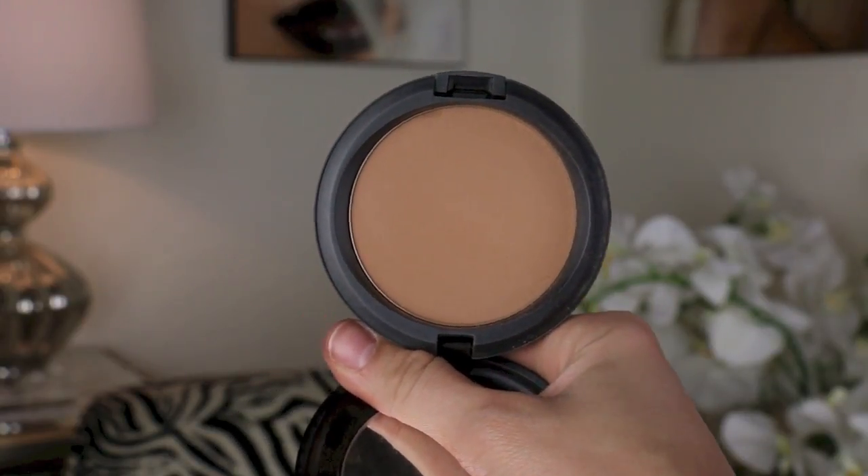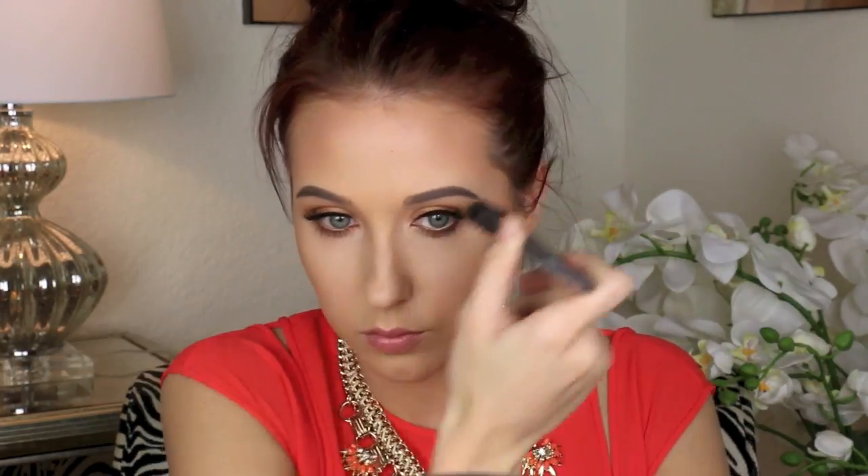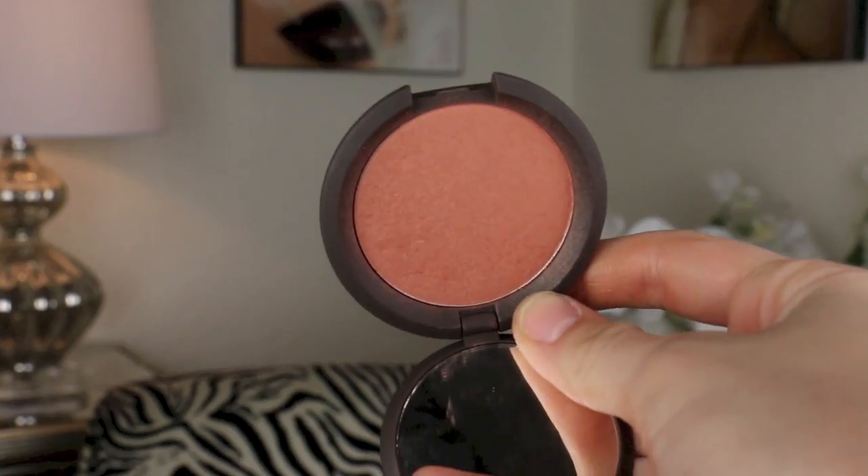Then we're going to go in with MAC Care Blend Press Powder in the shade Dark, using the NARS ETA brush to lightly contour. I do not want to do heavy contouring, just a little — buffing it out on the cheekbone and around the temples and hairline. I typically don't like to go too far down on my forehead; I like to leave a nice circle in the center as a highlight and contour only by the hairline on the outer portions.